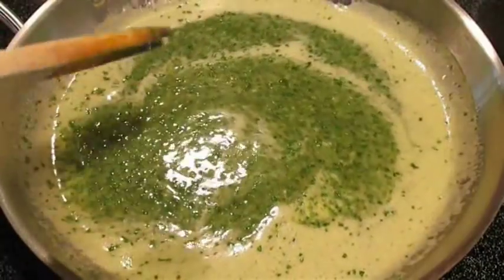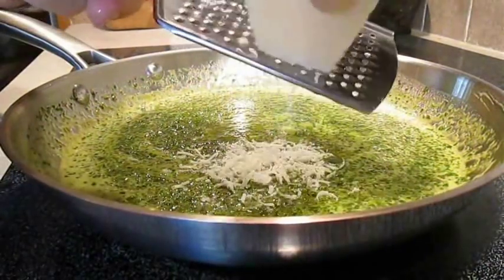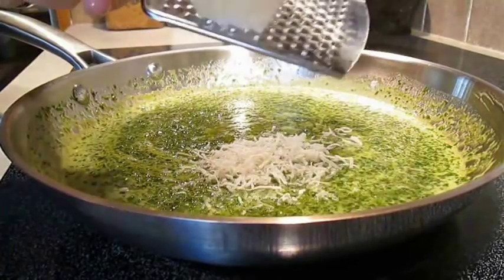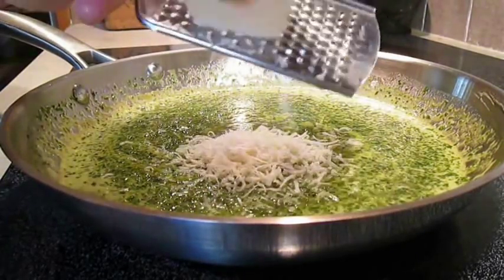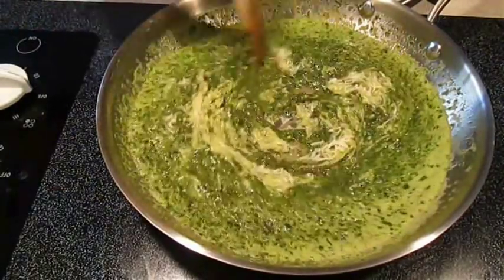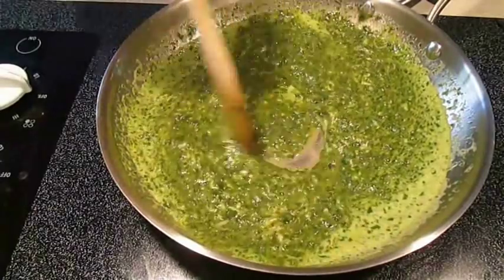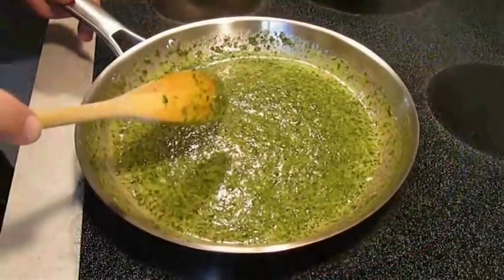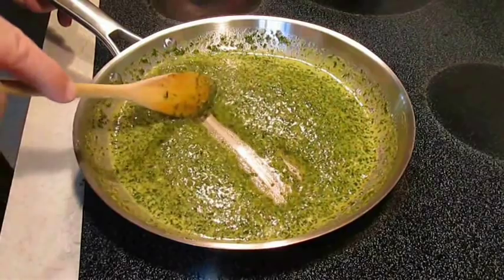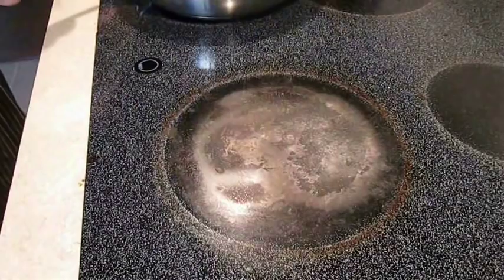Once all the ingredients are well combined, bring it to a light boil. Then thicken it up with a little bit of fresh grated Parmesan cheese — you can also use breadcrumbs. Kill the heat and stir the cheese in, slowly watching it thicken on its own. When you can pull your spoon through the sauce cleanly, set it aside and let it cool down a bit.